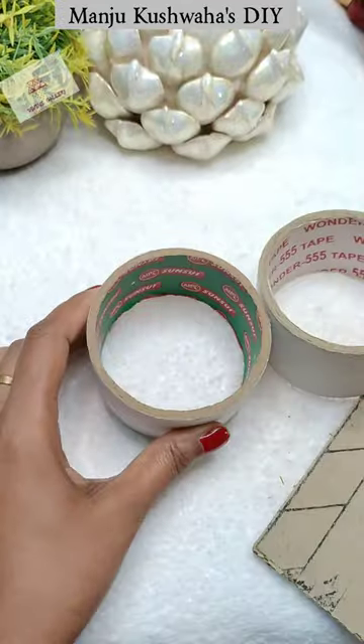Guys, today's DIY kit is going to be special because today we will make a piggy bank using this used tape.